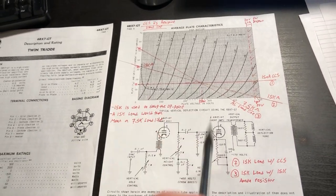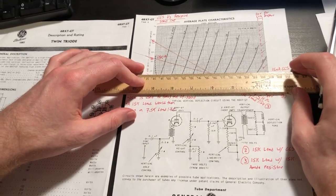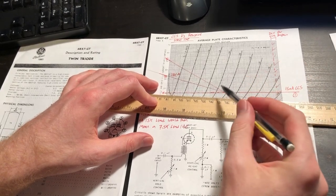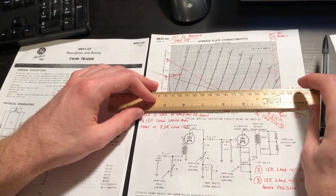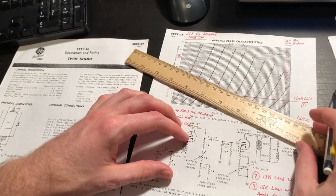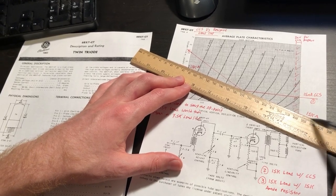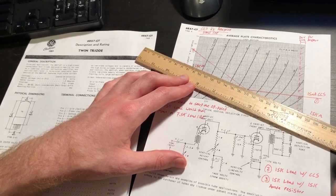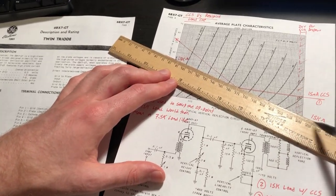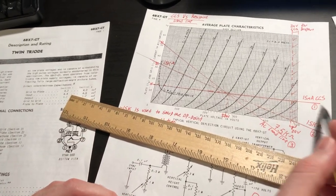Comparing the constant current source to resistive loading: with a 500-volt supply and the same DC operating point, I'd need approximately a 15k ohm plate load resistor to get roughly the same operating point as a 15 milliamp constant current source. That central node is the same, but just by using a plate load resistor the load line has already rotated.